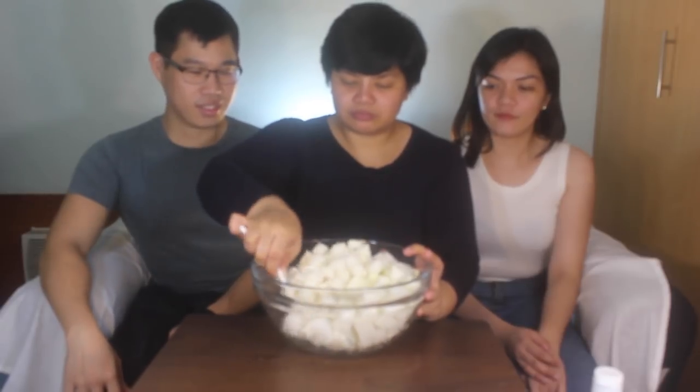The next thing we need to do is add 2 tablespoons of sugar and 2 tablespoons of salt. The salt and the sugar will draw out the moisture from the radish so it won't dilute the spices later on. Stir! Leave the radish for 30 minutes, but stir every 10 minutes.